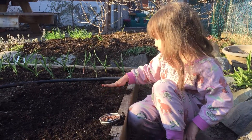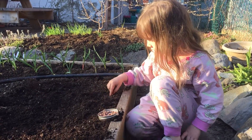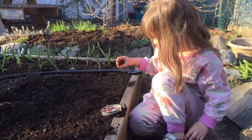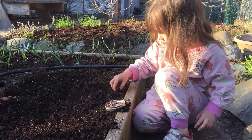Hello, this is Tereska and Danica from Urban Seedling. Danica is planting pea seeds. She's putting about one every two to three inches and just places on top and pokes it under a little bit.